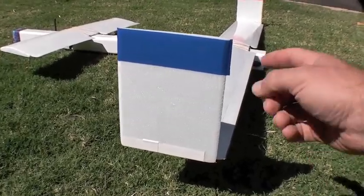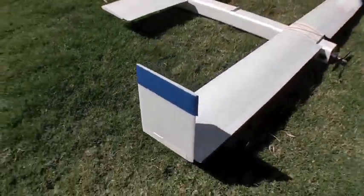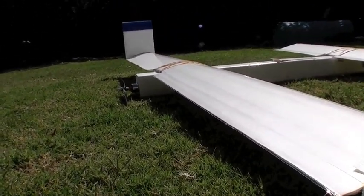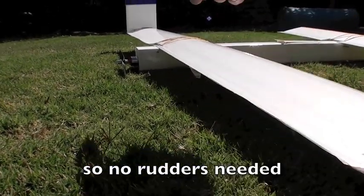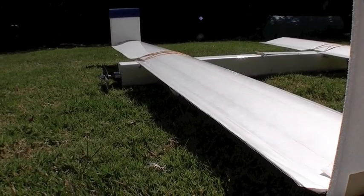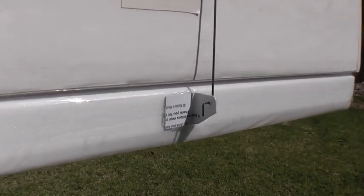These vertical stabilizers are designed to fold up and under for transport, with little rare earth magnets that hold them up. The main wing control surfaces operate as ailerons on a single channel with mechanical differential aileron built in, so that the up-going aileron moves more than the down-going aileron. And since it's on a single channel, I can operate it with a gyro in place for a little bit of roll stabilization. All of the control surfaces use the gift card control horn system, with the servo buried in the wing.